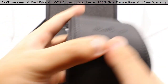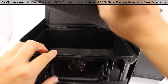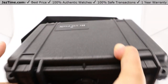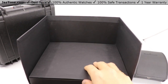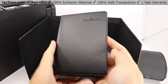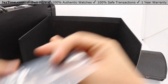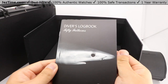But first let's check to see if we have any papers here. There's nothing else inside this case, but I did notice that we do have a little step underneath it. So we can set this off to the side here. And there we go, got some papers here — the warranty card, the technical specs, a microfiber cloth, a 50 Fathoms log book.